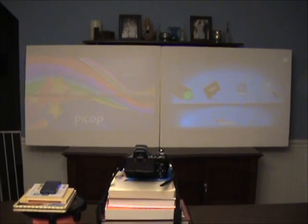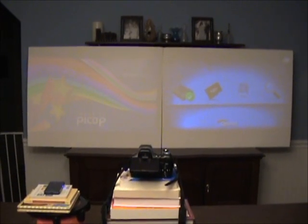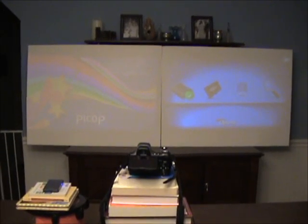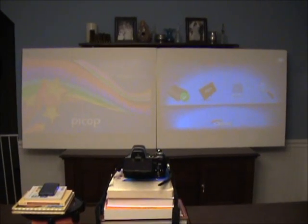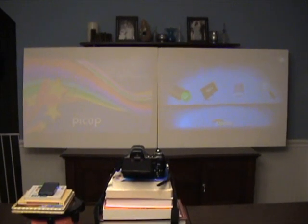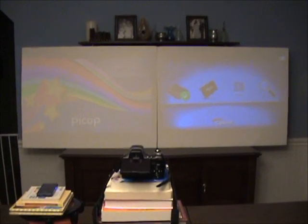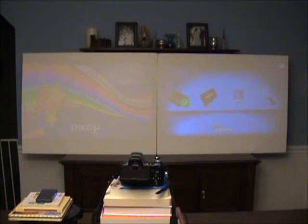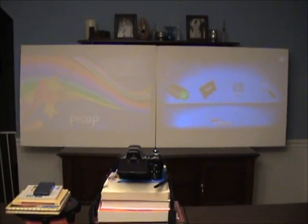Hi, this is Paul from picopros.com, and today we're going to do a comparison of the Optoma PK201 Pico Projector — LED-based DLP technology — against the Microvision Show WX. This is the original Microvision Show WX that puts out 10 lumens using their laser beam scanning technology. The Optoma PK201 puts out 20 lumens. Both are battery-operated units, and we'll see how they compare producing similar-sized images.